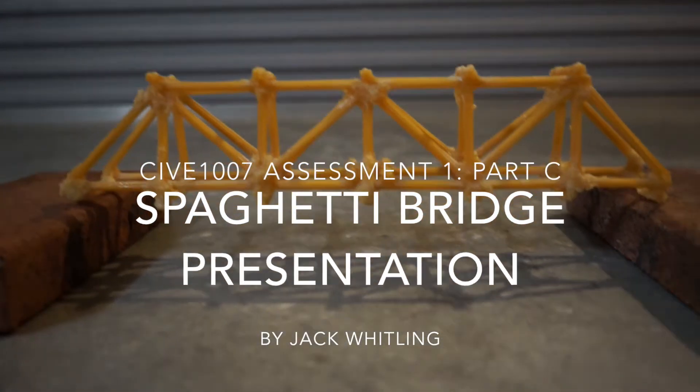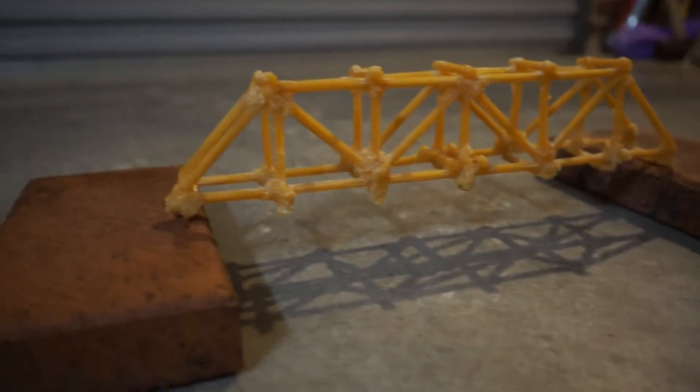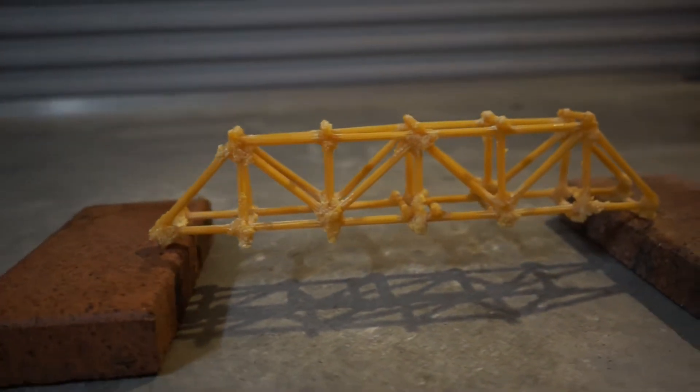Spaghetti Bridges. These unique small-scale structures, commonly composed of spaghetti strands and glue, are used all around the world to promote innovative thinking and allow participants to develop a practical understanding of essential structural engineering concepts.